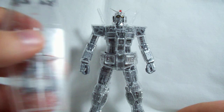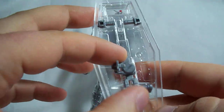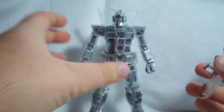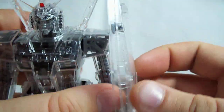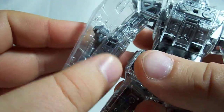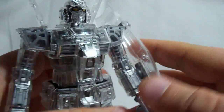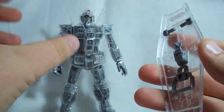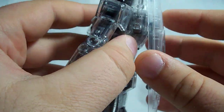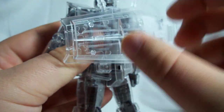As far as accessories go, the RX-78's obviously got his shield. It's mostly clear plastic — the handles and pegs are in silver. To connect it, you just open up his hand, slide the handle in there, and there's a little hole on the back of his forearm that the peg plugs into. Then you just wrap his hand around the handle. You can also take it off and connect it to the RX-78's backpack, and that little peg is on a pivot point so it can rotate 360 degrees.